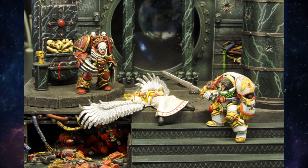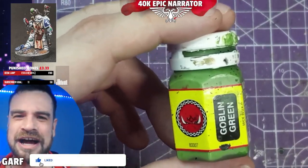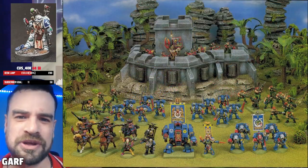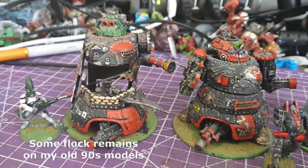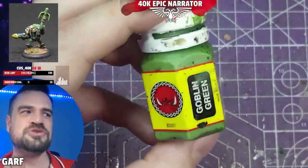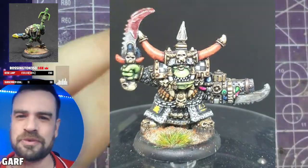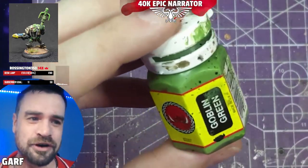Number one — you all knew it was coming — Goblin Green. In the 90s, this paint was on every single model, whether it be Warhammer Fantasy, Warhammer 40K, or even Necromunda. This is how we based: Goblin Green, bit of flock, you are done. And if you're an Orc player like me, it was even more important — you cannot get the 90s Orc look without this paint. You can get close, but nothing will compare to the original.